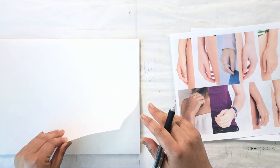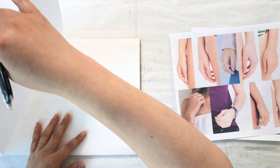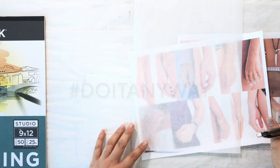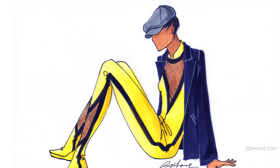Who here hates drawing hands as much as I do? Nobody hates drawing hands as much as I do because I really hate drawing hands. Hey, hey, party people.